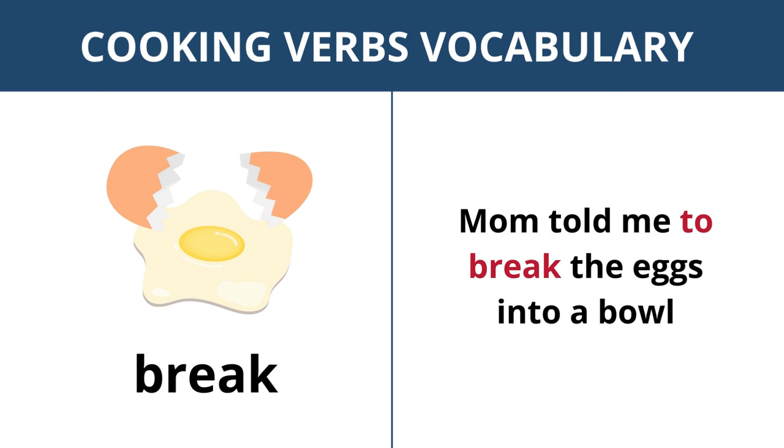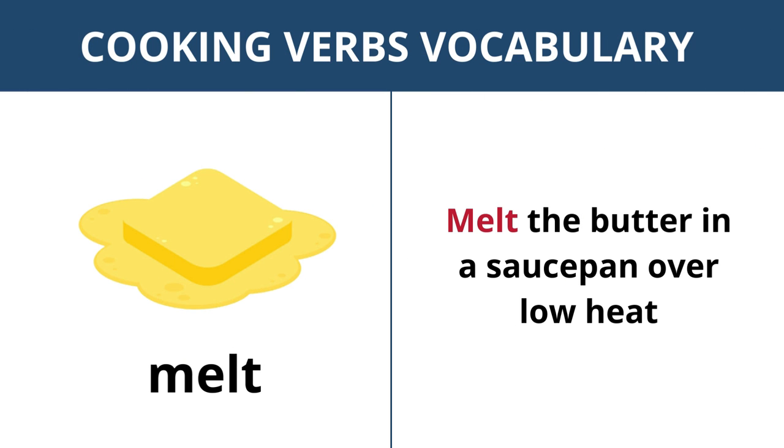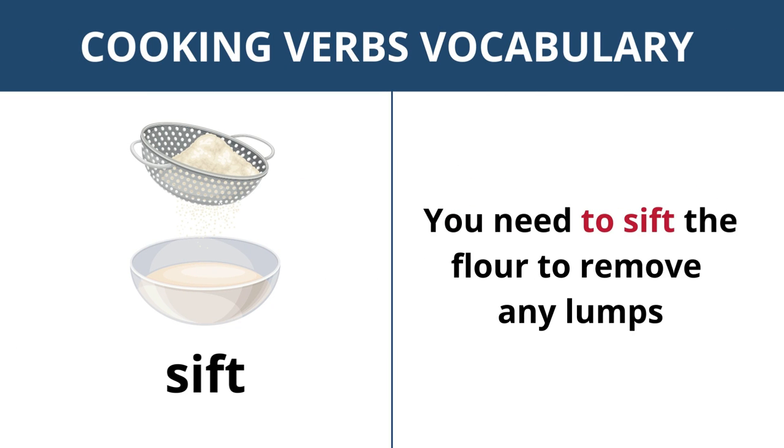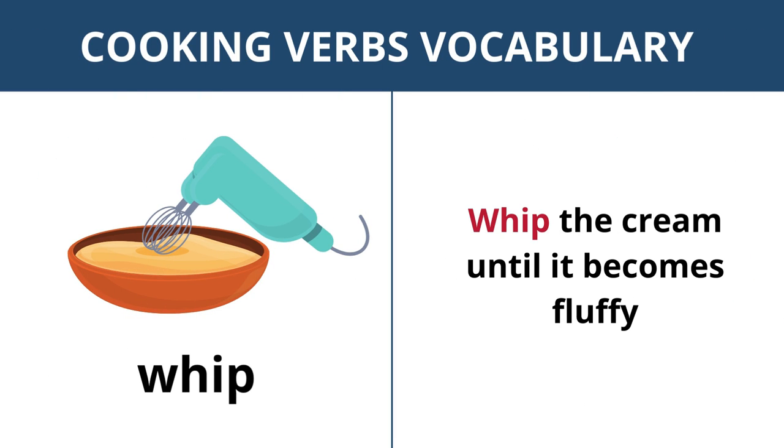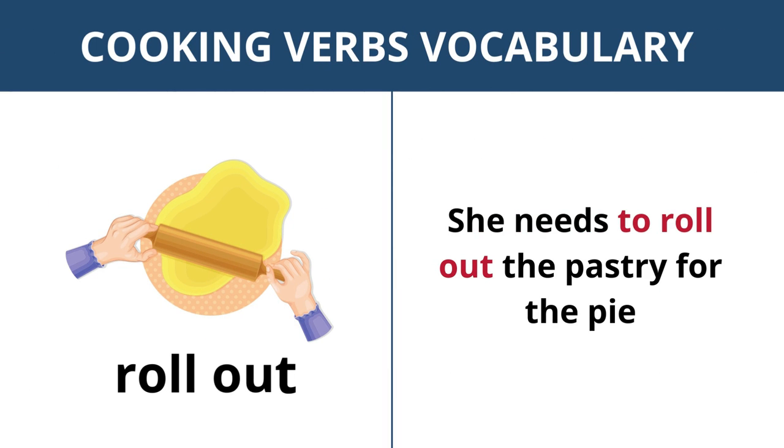Break — mom told me to break the eggs into a bowl. Melt — melt the butter in a saucepan over low heat. Sift — you need to sift the flour to remove any lumps. Pour — pour the milk into the bowl and stir it with a spoon. Whip — whip the cream until it becomes fluffy.